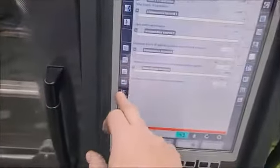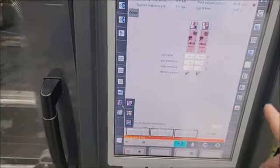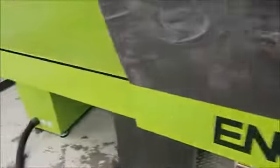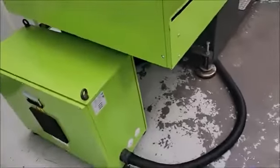We have eight zones of heat, although there's only two being used on this setup. It does have the transformer for up to eight zones.